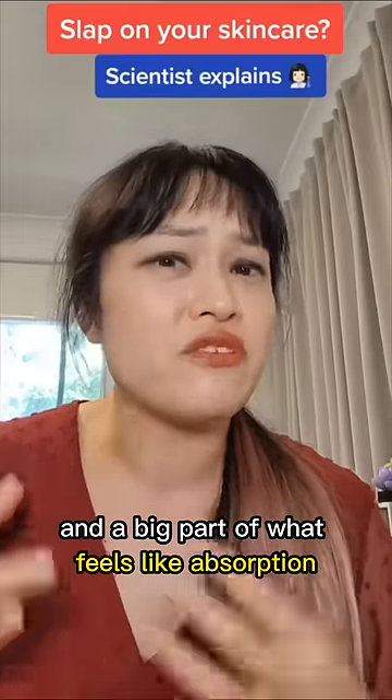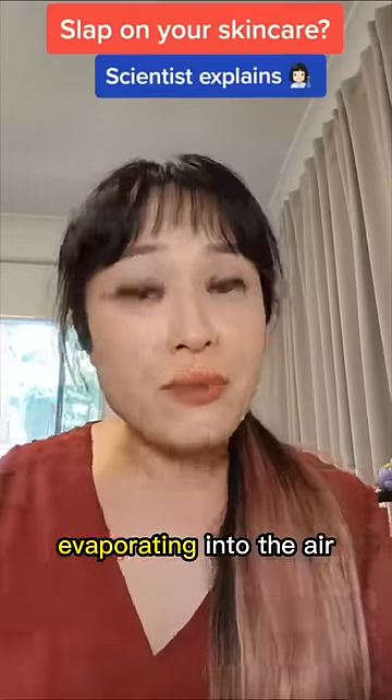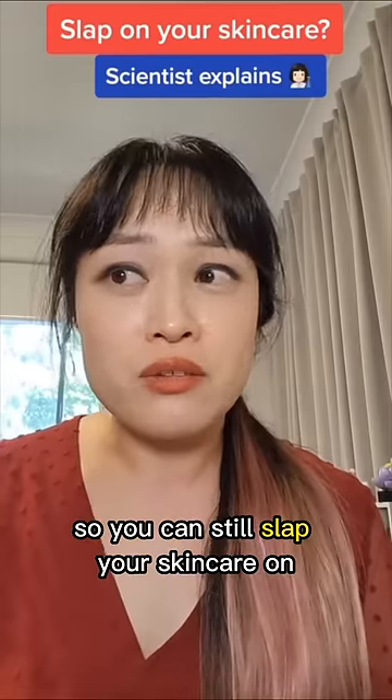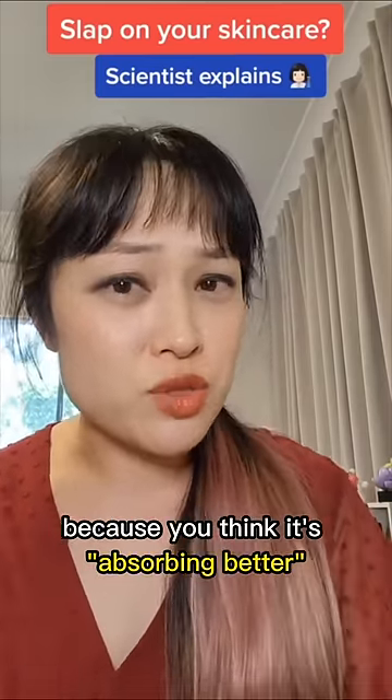The other thing that's happening is you are fanning your face, and so that product is drying out faster. A big part of what feels like absorption is actually water from the product evaporating into the air. So you can still slap your skincare on — that is fine — but don't do it because you think it's absorbing better.